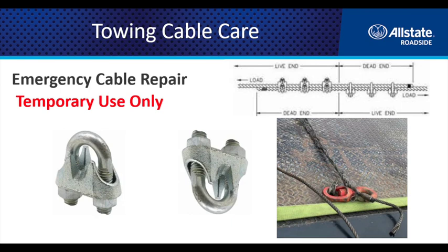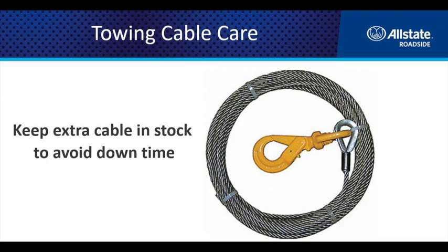Another thing to keep in mind is cable clamps. If you're going to use emergency cable clamps, they are for a temporary repair only — never for daily use — simply because they don't provide that proper compression to hold the cable together. Keep an extra cable in stock. It's always nice to have one as a spare so that when you do have a failure or find a bad spot, it's easy to swap out. Cables are relatively inexpensive on rollbacks.